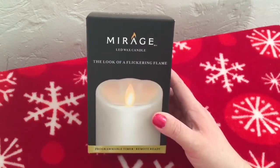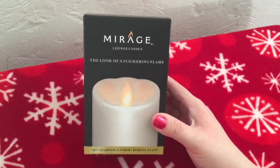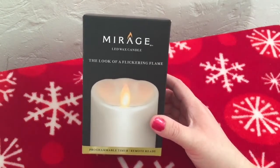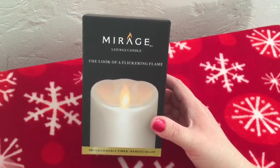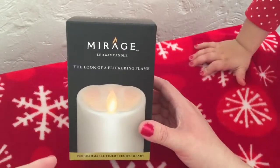This is called the Mirage LED wax candle. These candles are awesome because they have the look of a flickering flame, so it looks really like a real candle. Before, there was just a standard LED bulb in some candles, which was pretty cool, but this one actually has the flickering flame.